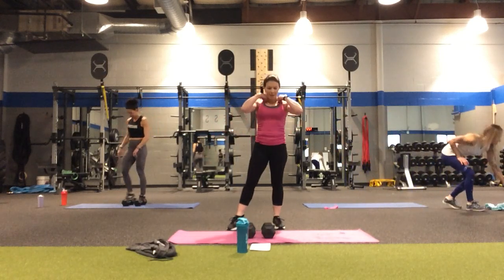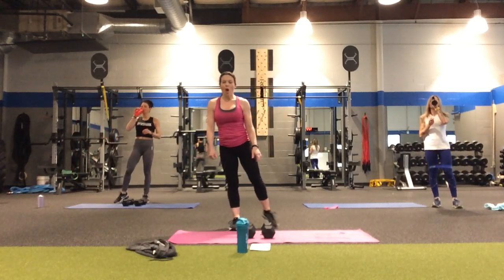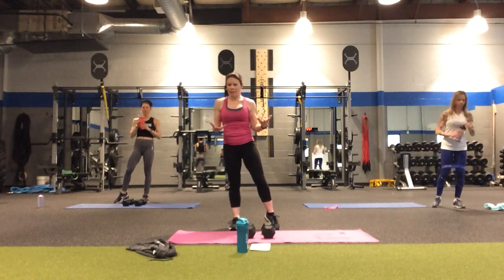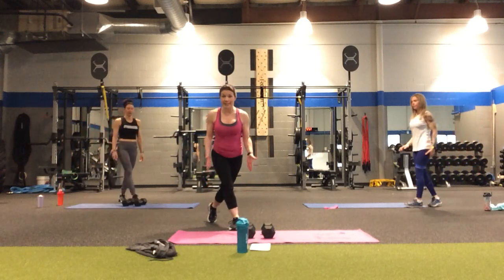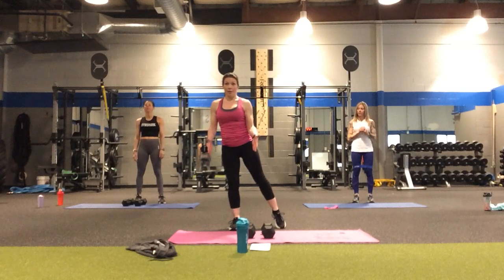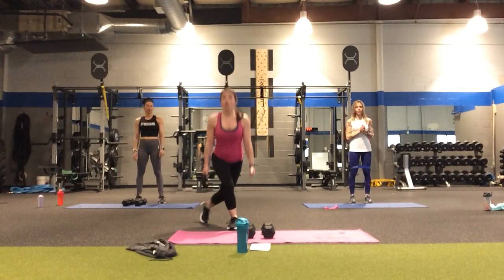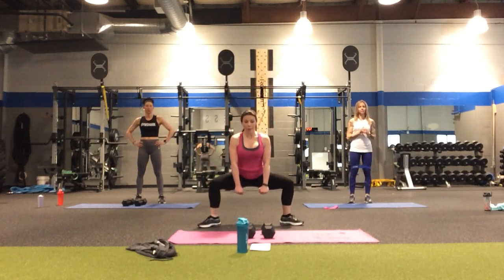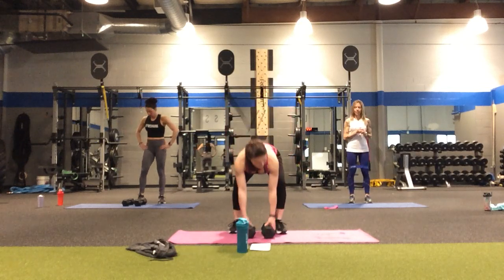For the second round, we're going to start with a curtsy lunge — the pattern is pretty much the same, just different moves. We're going to come down two, up two, staying in the curtsy rather than doing that tap. With the bands, Allie could choose to do that to get more of the abductors. Then we're going to do sumos in the middle, and then go to the other side.